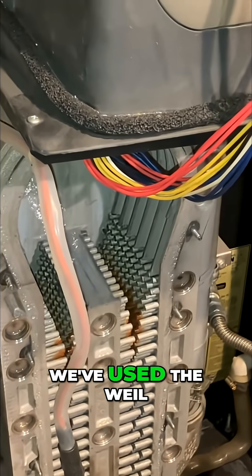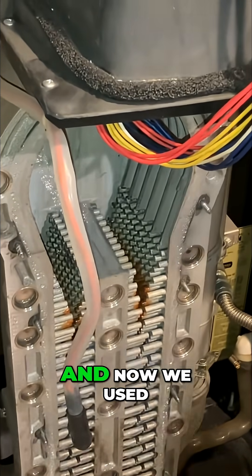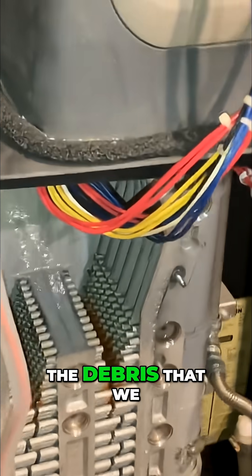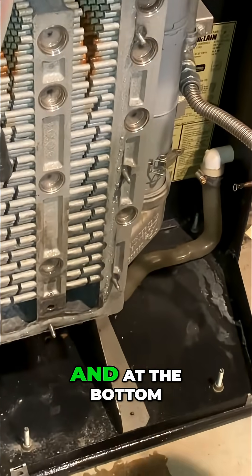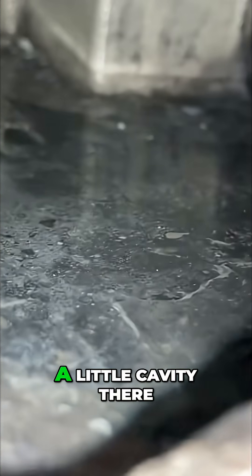We've used the Whale McLean sword — the heat exchanger cleaning tool — and now we used water to hose off or hose down all the debris that we knocked loose to the bottom, and at the bottom we have a little cavity there that also needs to be cleaned.